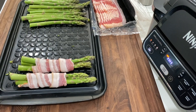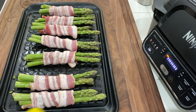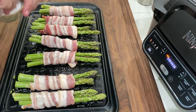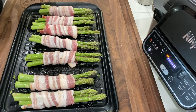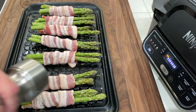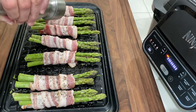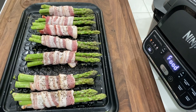We're almost up to temp. The next thing we do is spray it down with a little bit of canola oil. Then we're gonna add a little salt on top — just a little pinch. You don't need a lot of salt because obviously the bacon already has a bit of saltiness to it. We're doing a little cracked black pepper over the top — gorgeous, absolutely gorgeous.